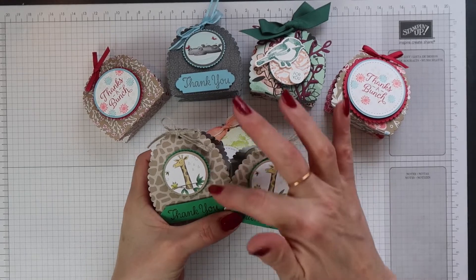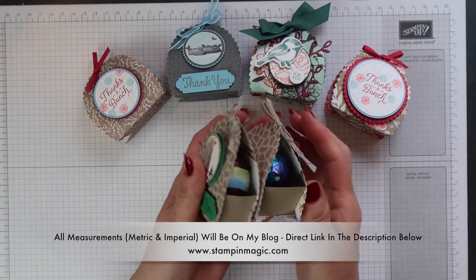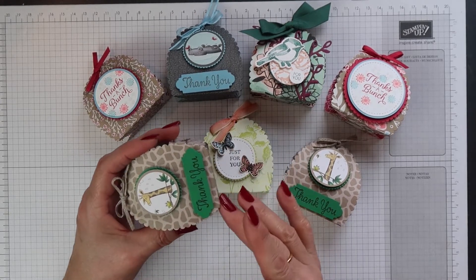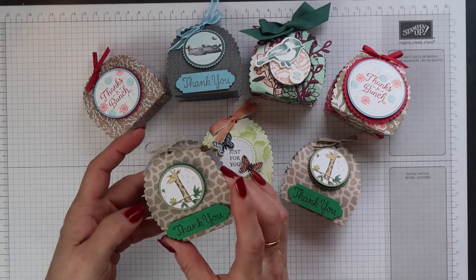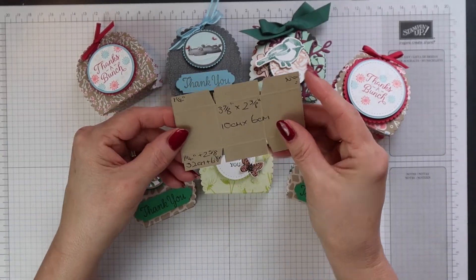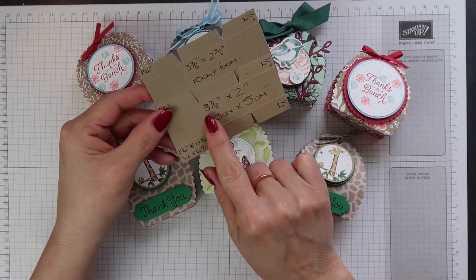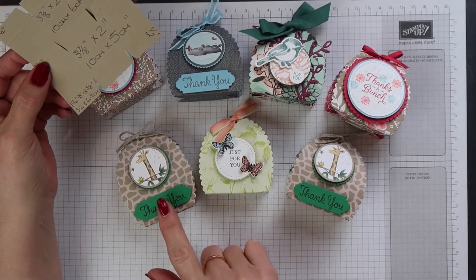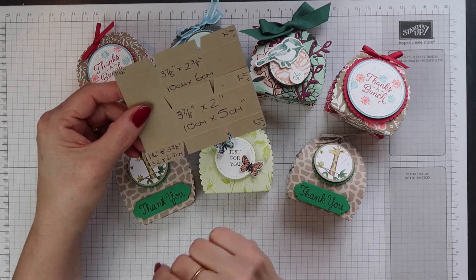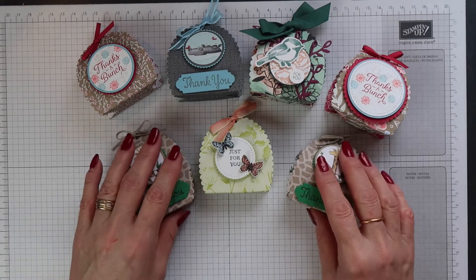This last one is much taller than all the others. I've reduced the tray to two inches wide, but the main difference is that I've scored the oval differently — instead of scoring at two and five eighths I've scored at three inches, and that's made it much taller. So the tray for the original is three and seven eighths by two and three eighths, and for the amended version I've just reduced the width to two inches. Everything else is exactly the same: scoring one and a quarter inches from either side and half an inch on the short side.